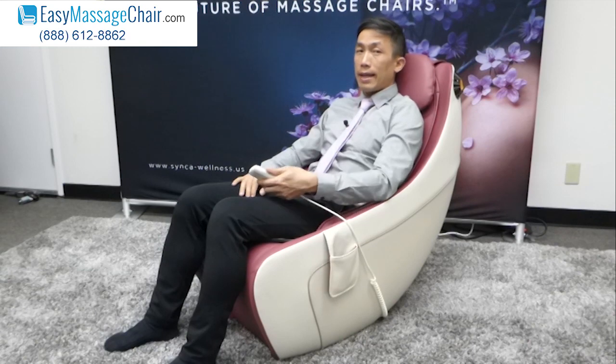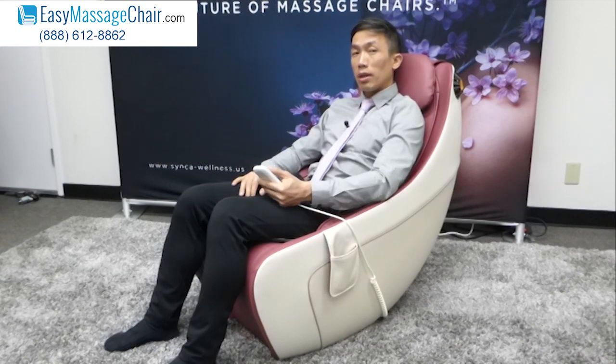That's a basic overview of the Cirque from Synca. If you have any questions, please give us a call at 888-612-8862, or visit our website at easymassagechair.com. Thank you.